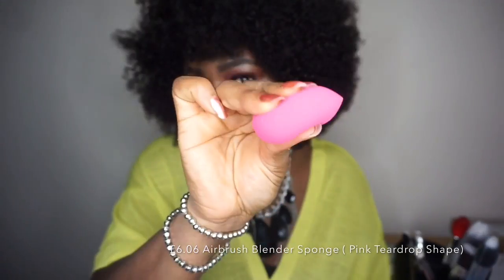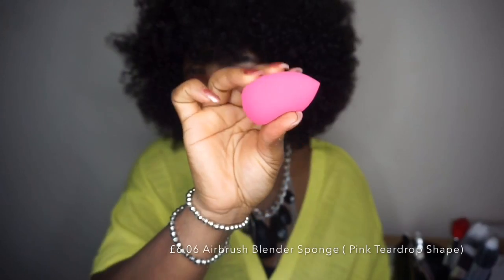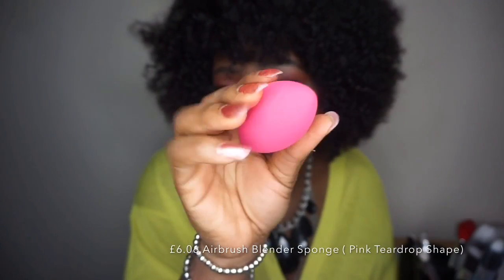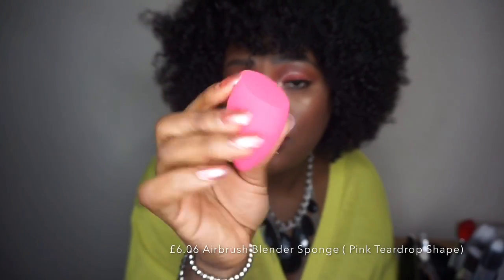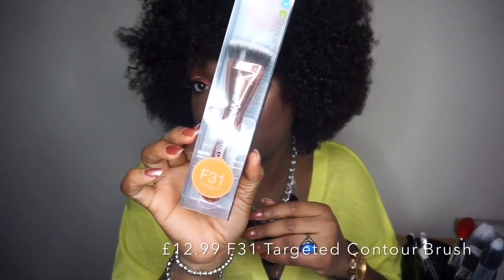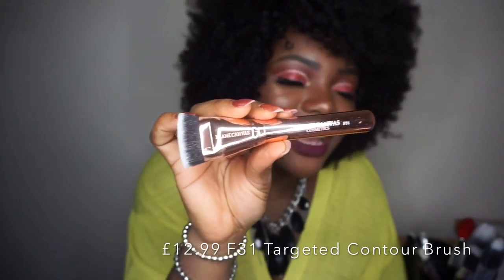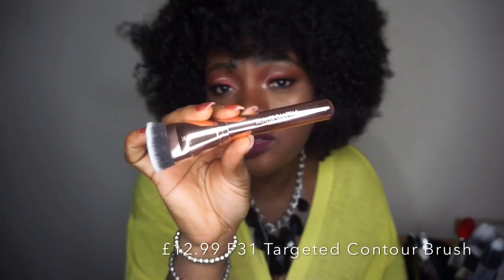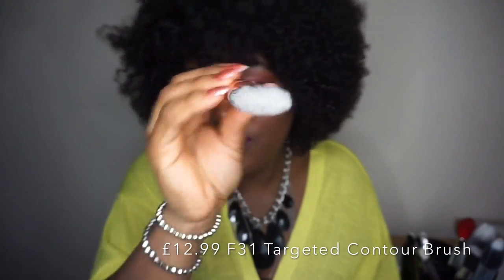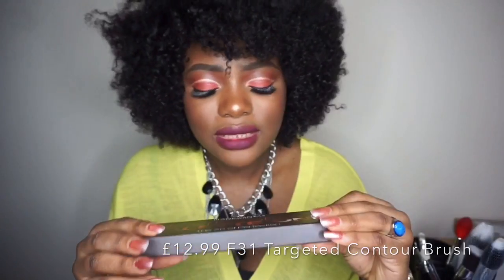They also sent me their beauty blender, which is just a pink beauty blender. It feels really soft and is retailed for £6.14. They sent two beauty blenders retailed for the same price — £6.14. The flat matte on top and pointed matte on the bottom feel really soft. The last brush they sent me is the F31 brush — this gold brush — retailed for £13.16. The way they package these brushes is like I should never use them, they are so freaking beautiful. It's a flat contouring brush — very flat for contouring your cheekbone.